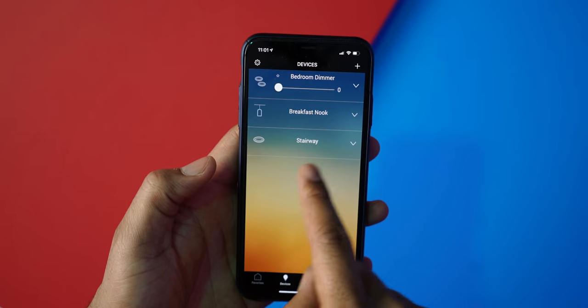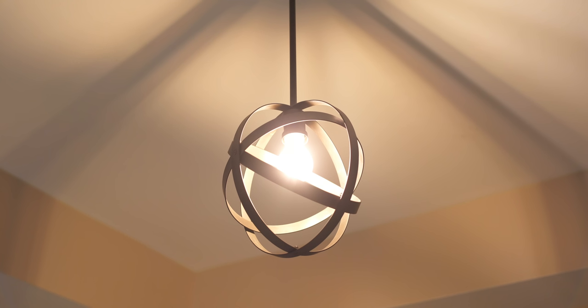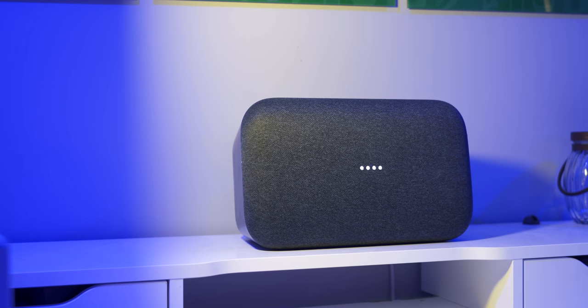So let's begin with this: who are smart switches for and what exactly do they do? Smart switches give you the ability to control them from anywhere — with your voice assistant, your app, or even from the switch itself.